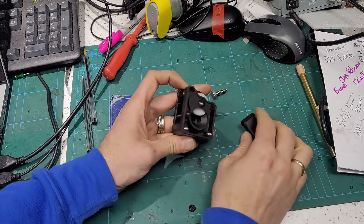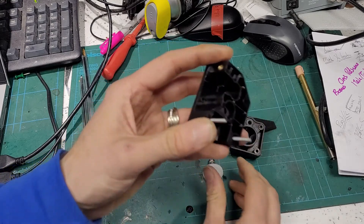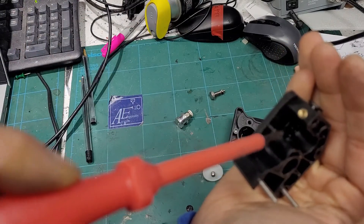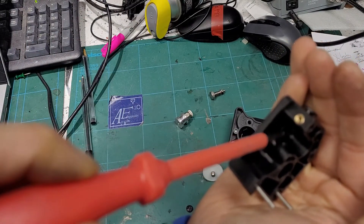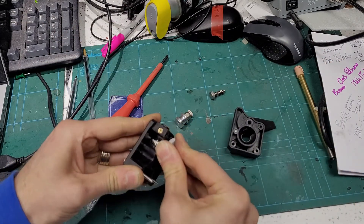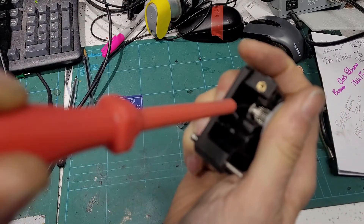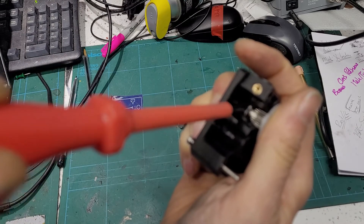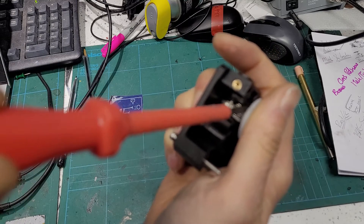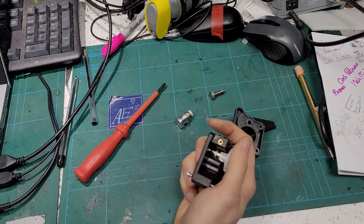The main reason for that is if we look at the filament path and take this apart - the filament path, even if we put the gear back in, needs constraining on either side. Otherwise the flex filament could just start to wander, and next minute it's all wrapped around the gears.